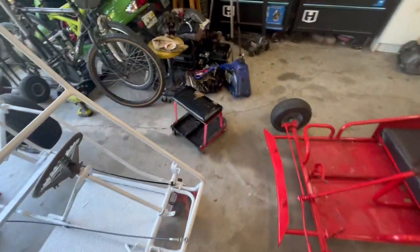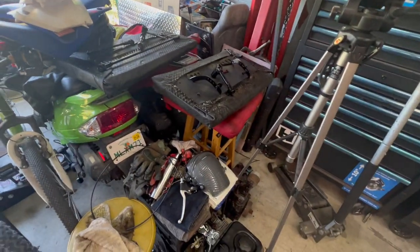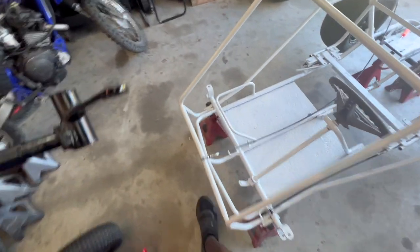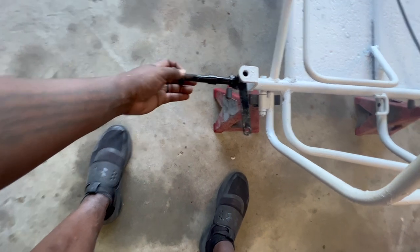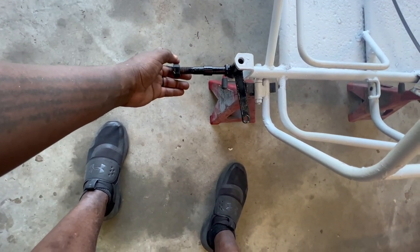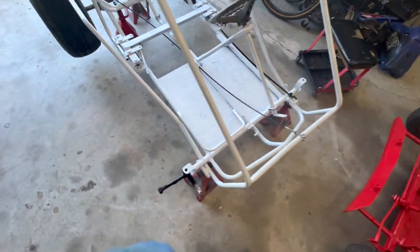Oh yeah, it's coming together. I just took some time — I can't remember how I took the spindles off. I think they were low, so I'm gonna set it up a little higher and flip them. Put this one on this side so it sits a little higher — I think that'll work. Alright, let me get these spindles on, get the steering done. It's almost done — steering, the seat, and then it's done.